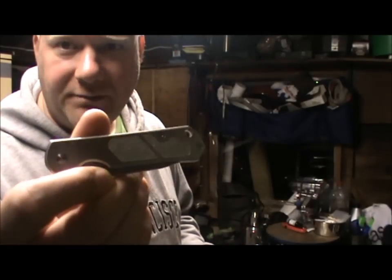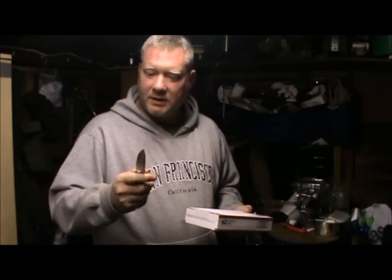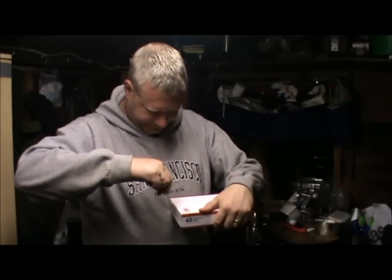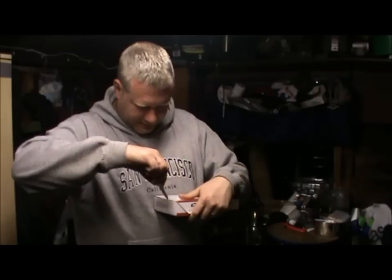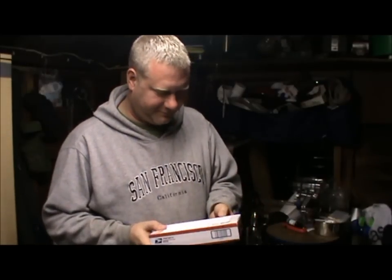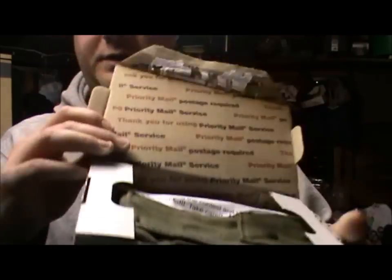Unboxing knife here will be the Sanrenmu 710 — I carry this one around regularly, had it coming up for a year now and it's still going great. Don't take it out of the house for obvious reasons, but let's see what we've got here. Still nice and sharp. I'm chuffed I won a competition! That's quite tough to open — get my fingers in there, there we go. I'm going to do what Scott from Wessex Blaze does — I don't know what's in here at the moment so I'm just going to give you a close-up.